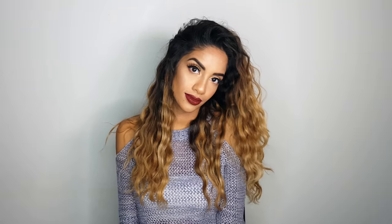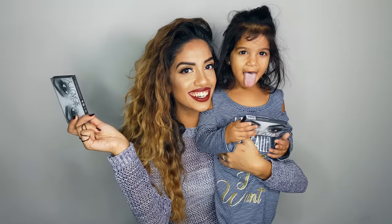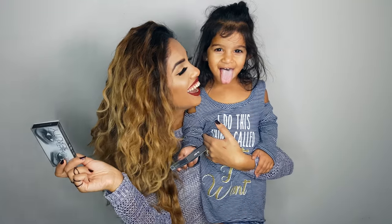I really hope you guys enjoyed my first makeup tutorial. If you did, give me a thumbs up and leave me a comment below with your feedback — I'd love to hear it.